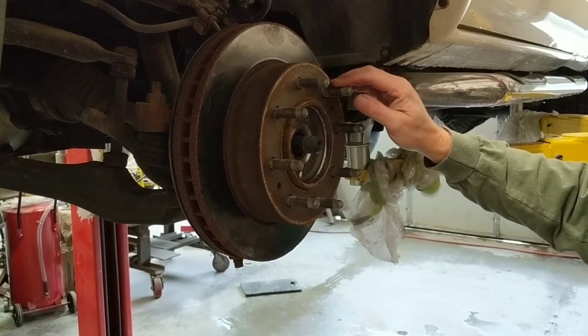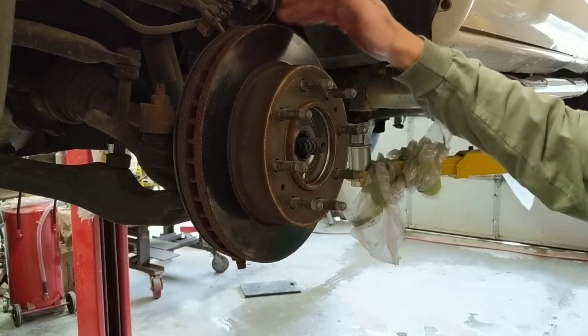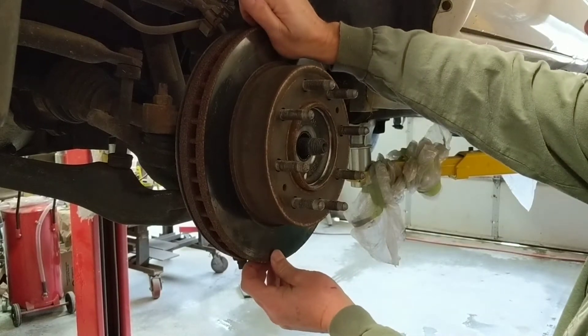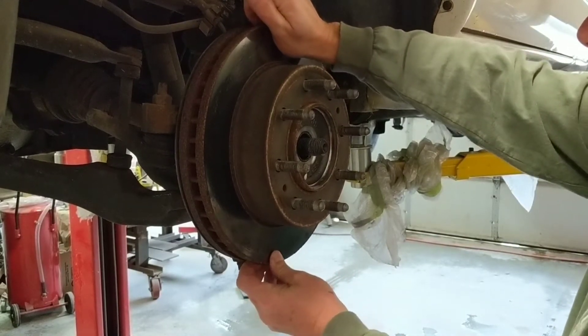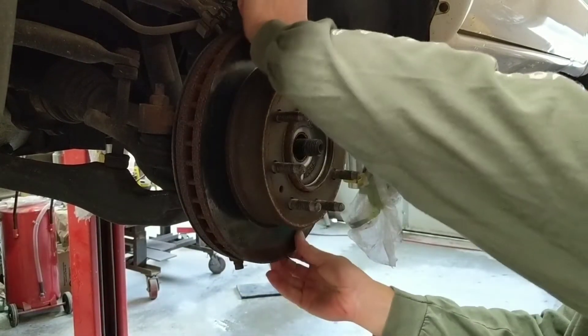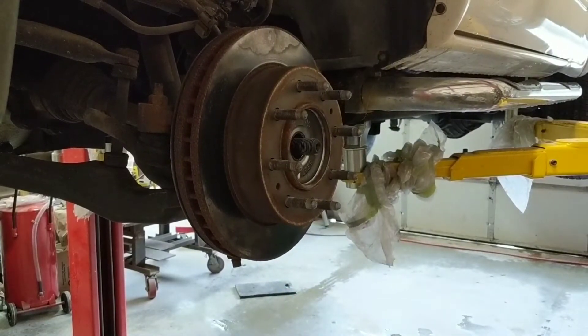So you feel it going down the road and you can hear it on this side. You especially feel it when you put on brakes — it almost feels like the rotors are warped, but they're not. It's just a bearing that's loose. Very common problem with these trucks.